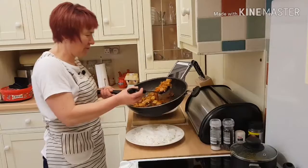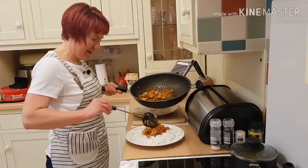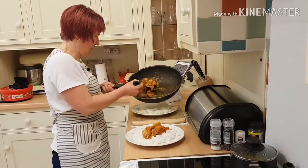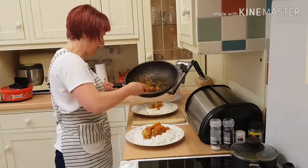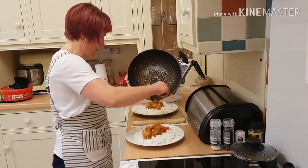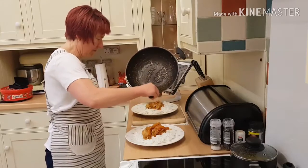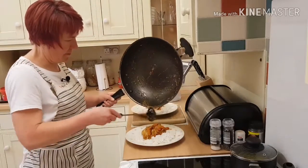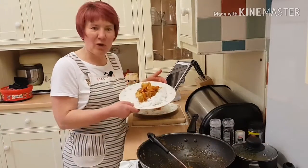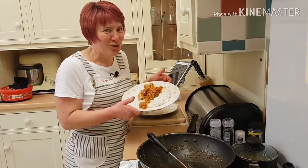I'm serving it up on boiled rice. I might be tempted to have a few prawn crackers with it. There you go — sweet and sour pepper pork. Delicious!